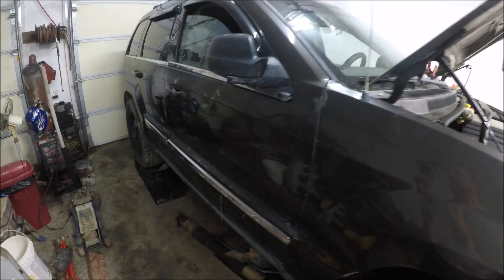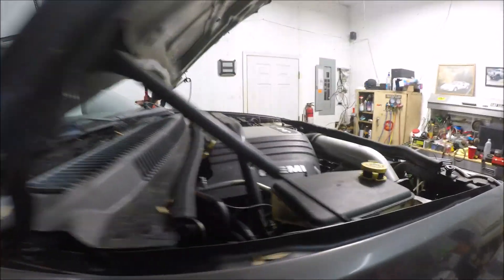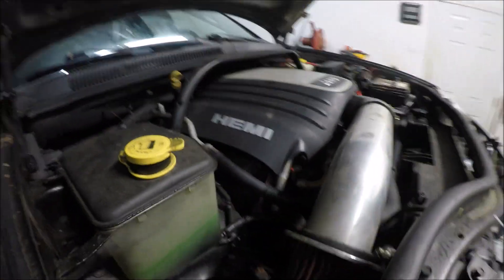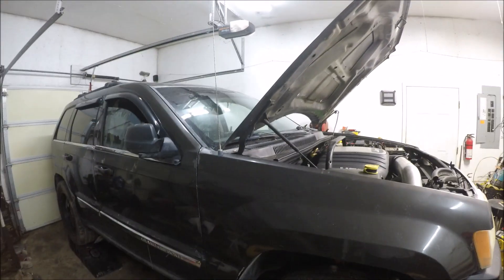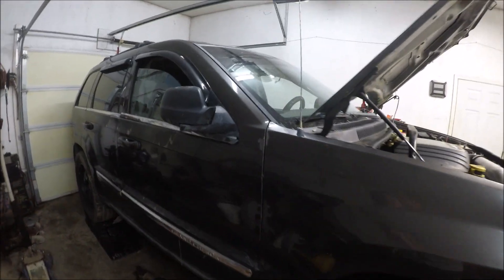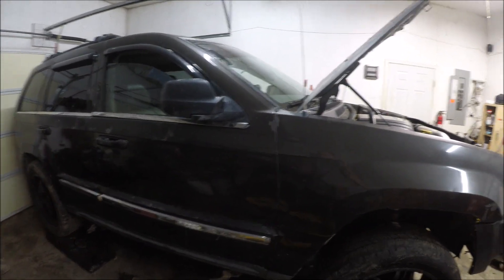I got a good deal on this Jeep. It's not in the best shape — it's got some clear coat peeling and the hood's kind of rough. But the engine runs really good. I wanted to get a whole vehicle instead of just the engine so that I'll have all the harnesses and everything I'm going to need to do the swap.